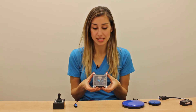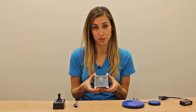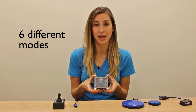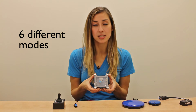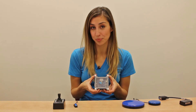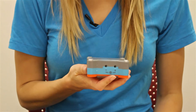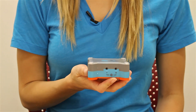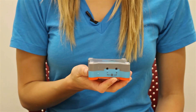Now that we've turned the Tecla Shield on, you'll notice a light glowing underneath the cover. This lets us know that we are connected to a device and which mode we're in, indicated by the color of the light. There are six different modes that the Tecla Shield can be in depending on whether we're connected to an iOS device, an Android device, or a computer. These modes can be changed with the buttons on the side here. In some modes, these buttons are also used to adjust settings like scanning speed.